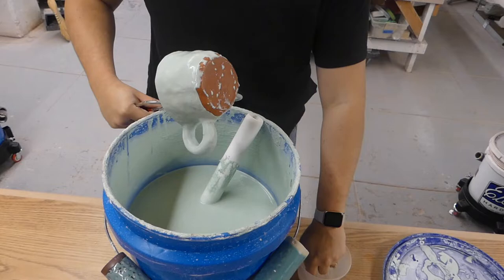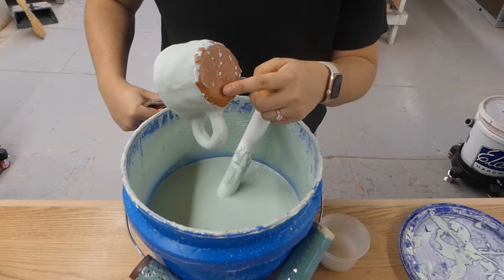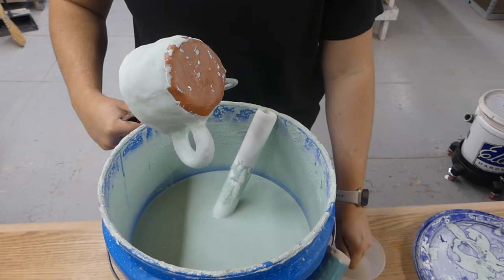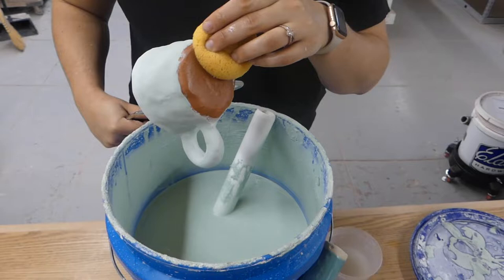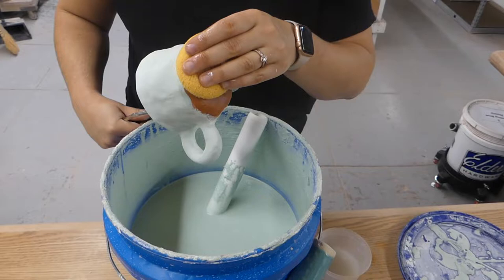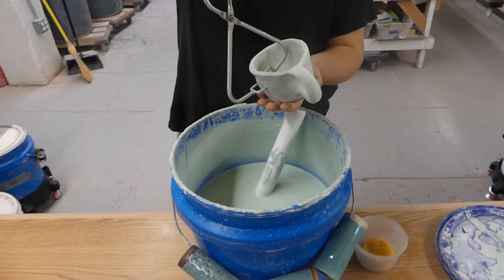You can see how our wax resisted the glaze, which is really important. If we hadn't done that we would be sitting here cleaning all that glaze off the bottom. We still have a couple little drops lingering, so I'm going to use a sponge to clean those off. Even though we have wax on the bottom, if we left those droplets on the piece it will still stick to our kiln shelf, so it's really important to clean that glaze off the bottom.